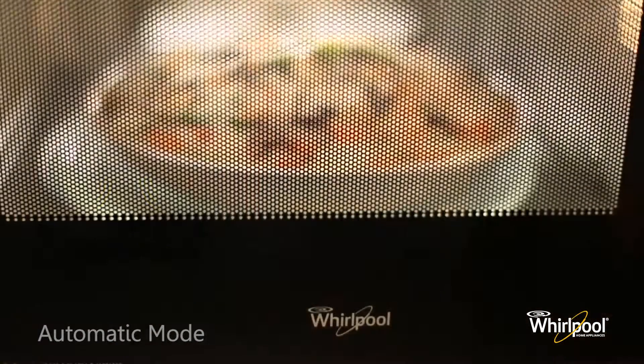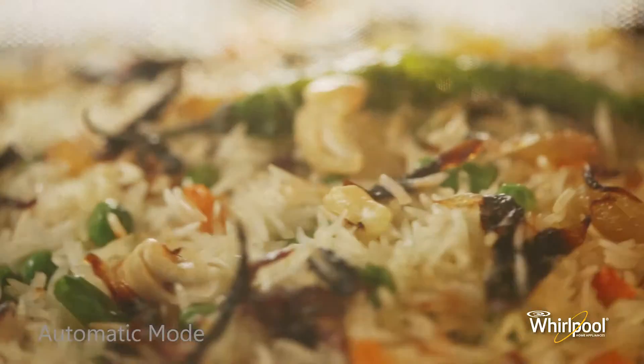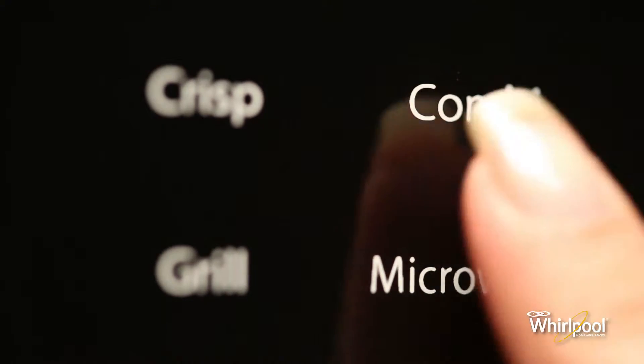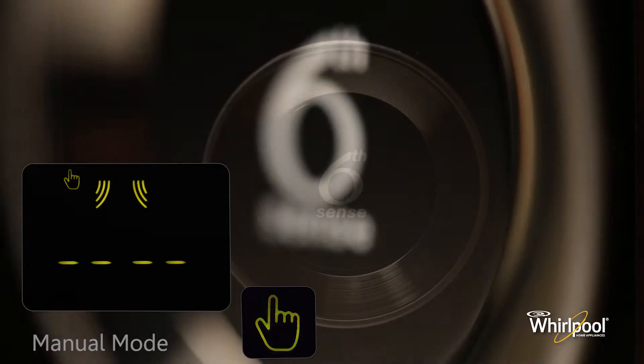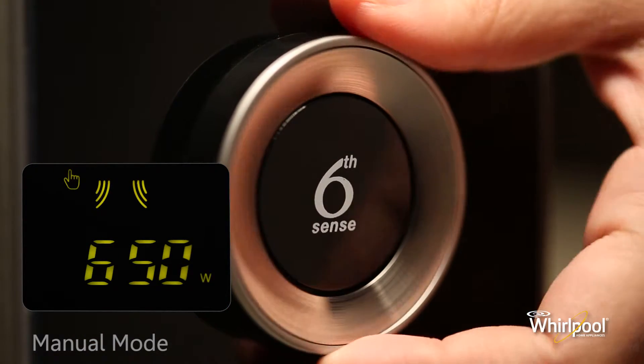If you want to choose the manual microwave mode, after pressing the microwave button, turn the adjustable knob to see the manual mode icon and press the knob button to confirm. Next, turn the adjustable knob to set the power.